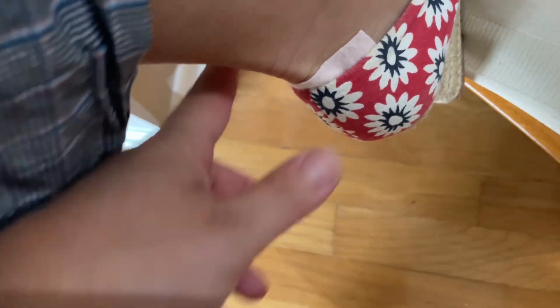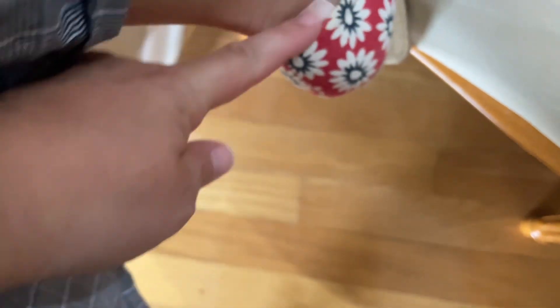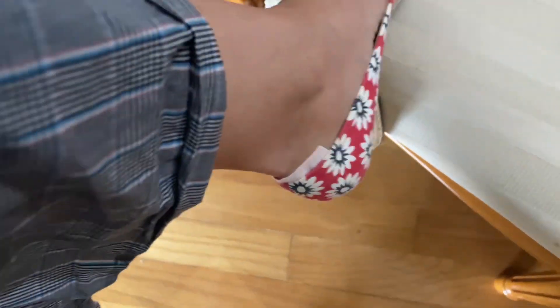I have these shoes that I absolutely love but they always rub and hurt my ankle. I put this right here — I cut it a little bit smaller, I could cut it more if I didn't want to see it — but when I walk around it's just gonna keep my foot and ankle from getting blisters.